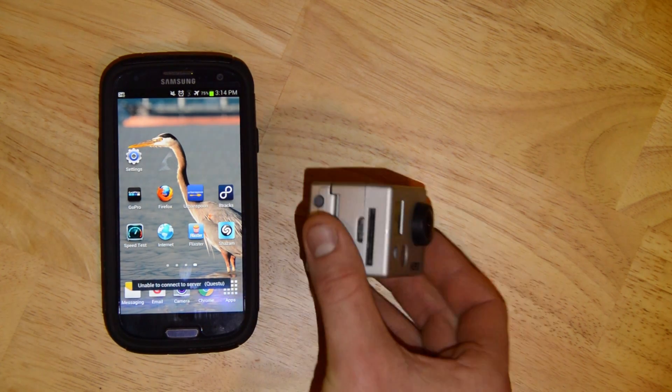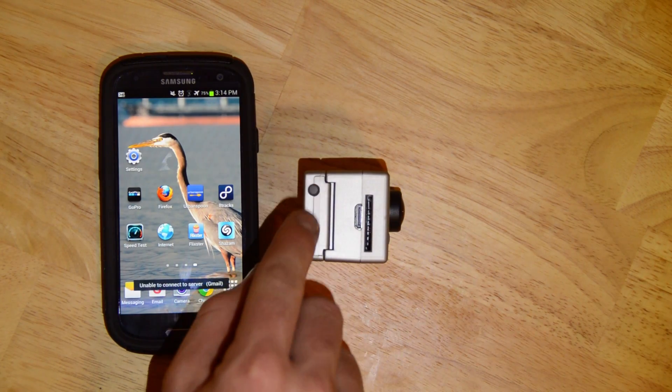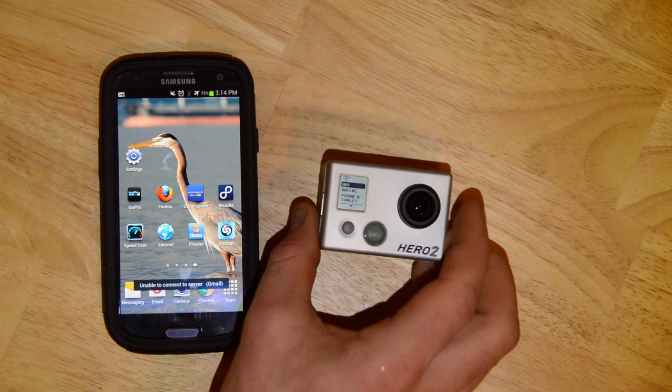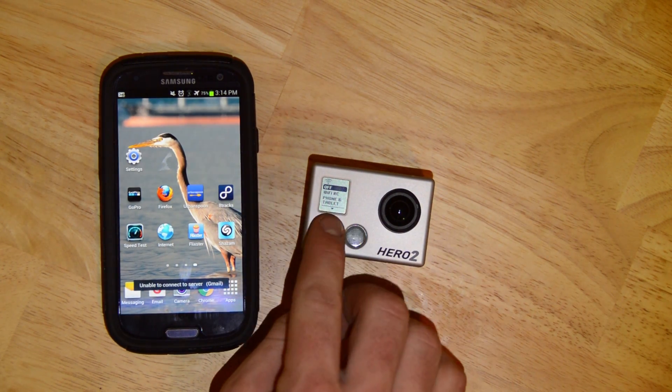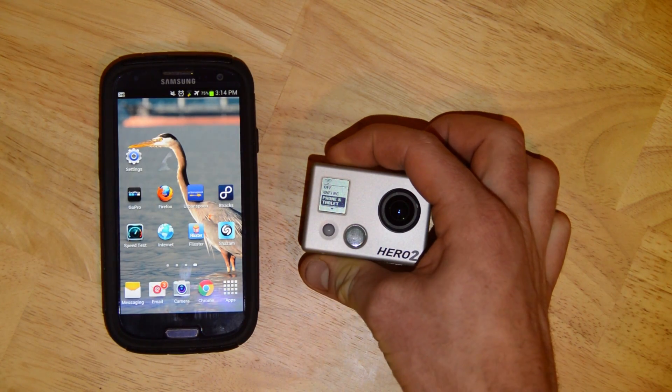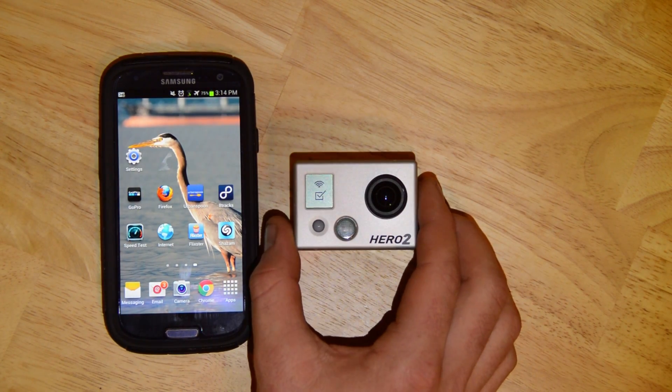We will then enter the Wi-Fi settings menu by pushing the Wi-Fi button on the side. This is how to connect them. Enter the Wi-Fi setup menu, scroll through until we get to phone and tablet, then press the shutter select button to enter. It's been enabled.